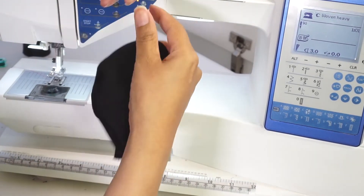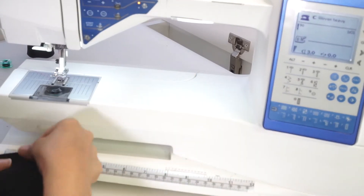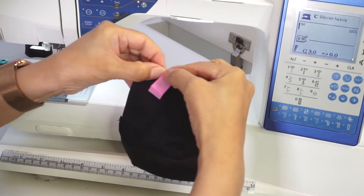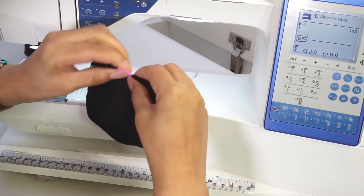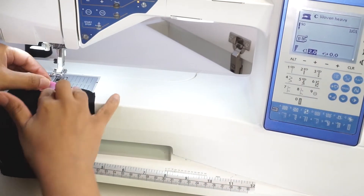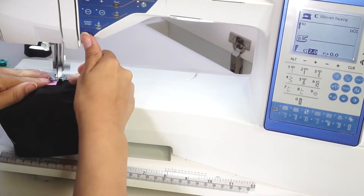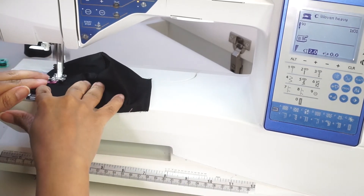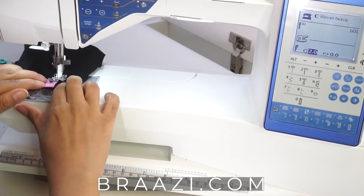This is your pocket layer. Here I include my branding. This mask is on sale at brazi.com.